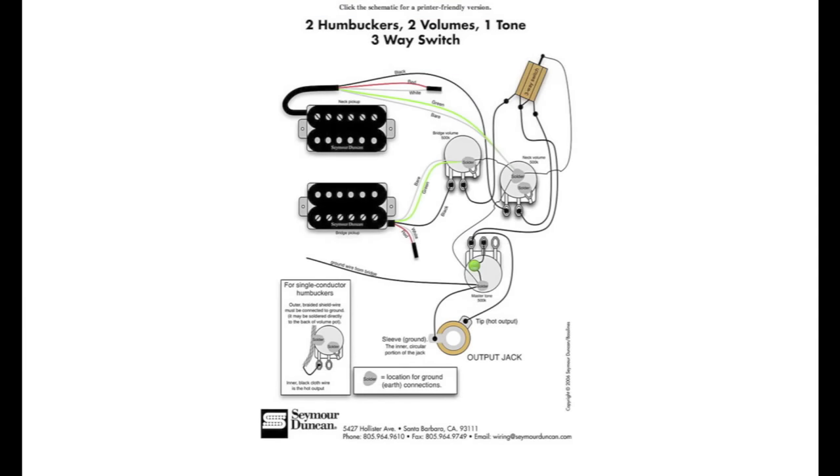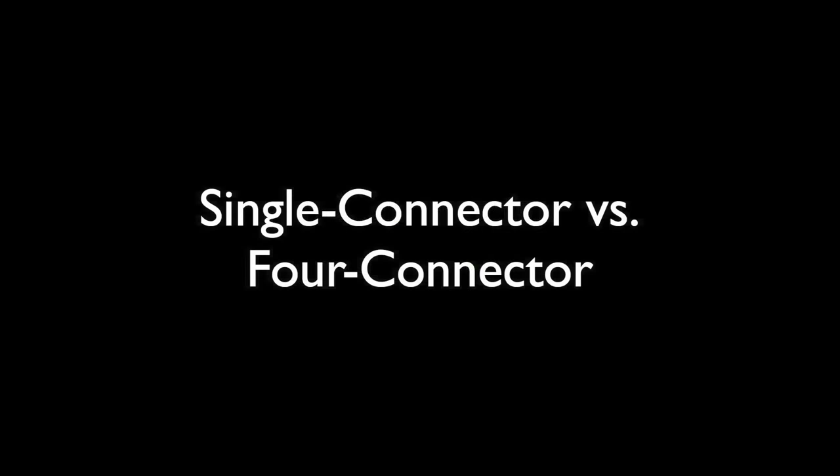A lot of times you can do the job without a wiring diagram, especially if you're just swapping pickups without altering the electronics or doing any fancy wiring tricks like phase switching or coil tapping. Here we just want to exchange one pickup for another — we'll be opening up the guitar, seeing where the old pickup connects, disconnecting it, installing the new pickup, and making the same connections with the new wires. It should go pretty fast.